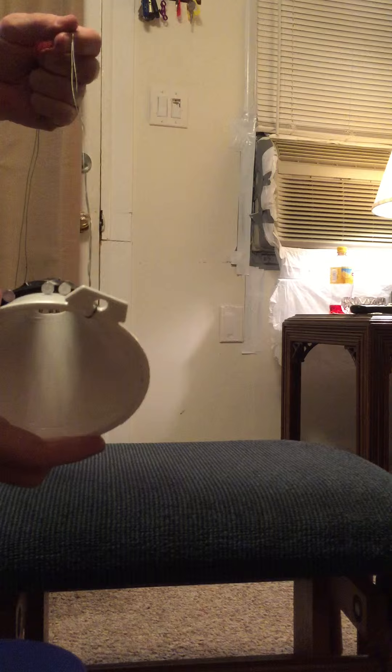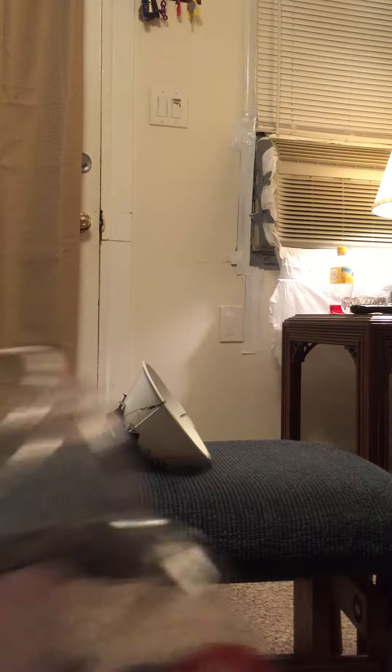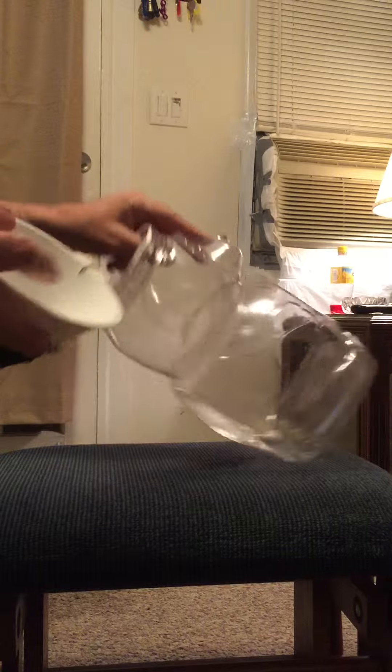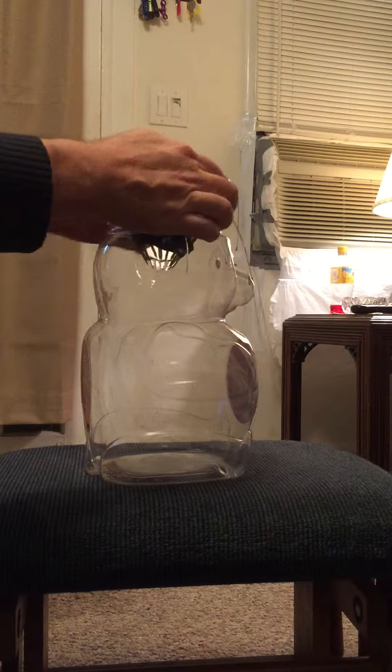Then you take wire, and you attach it to the tops of the funnel, like this. Why? Well, we take our graham cracker container, we remove the lid, and we place our funnel on top.